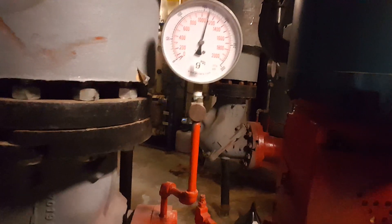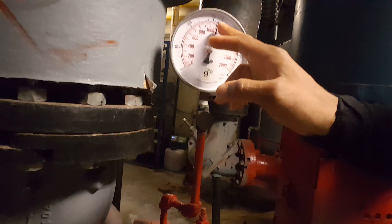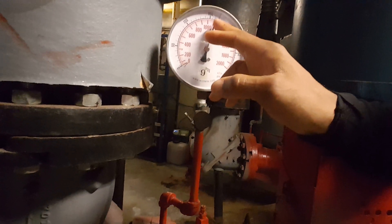This side is about 130, and the other gauge — if you take a closer look — you're looking at almost 170, also about 150.